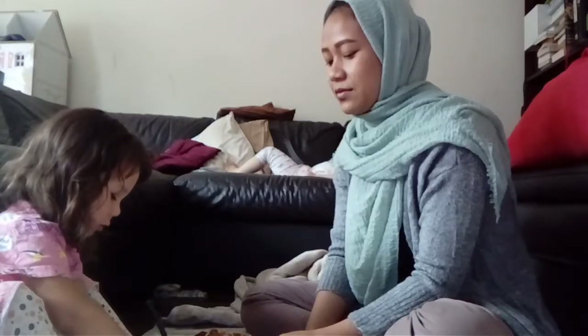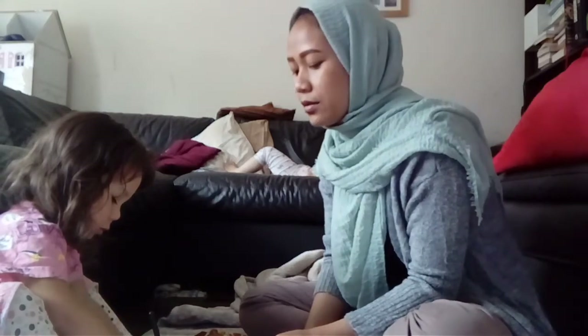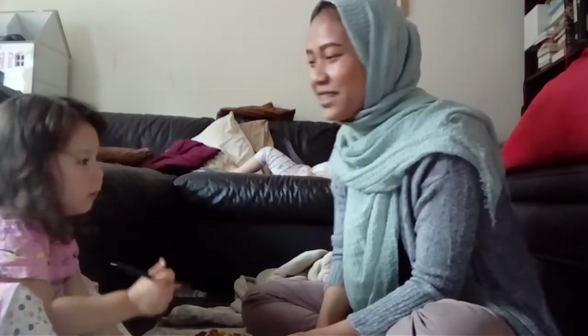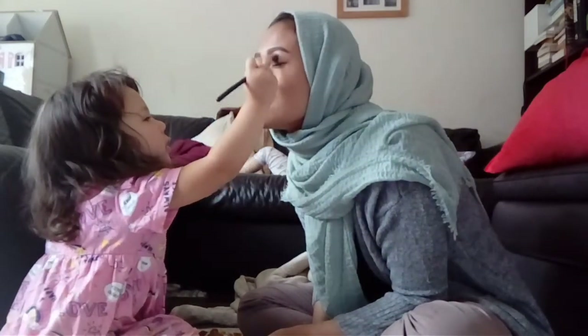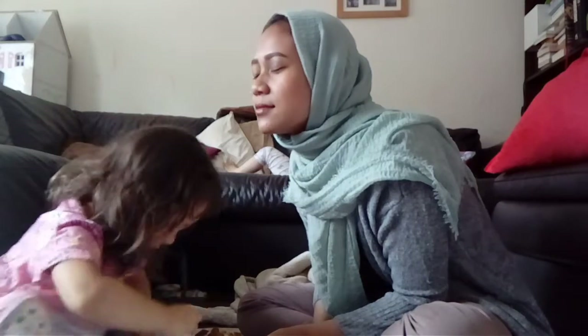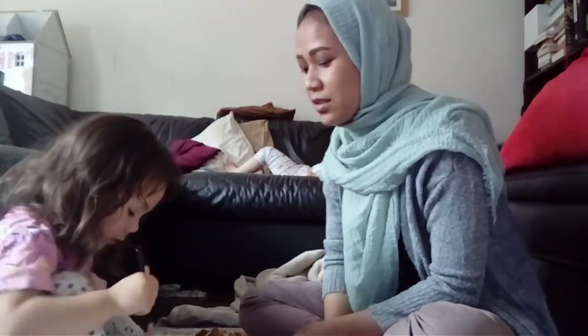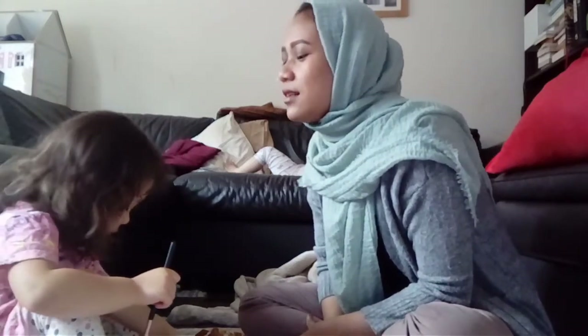Half an hour later... Three colors, four, five. Hello, look at that! Momma, I feel cold, Momma. It's only that far. What to put after, Mum? It's purple! Is it pretty? Okay, hello, and then hello.